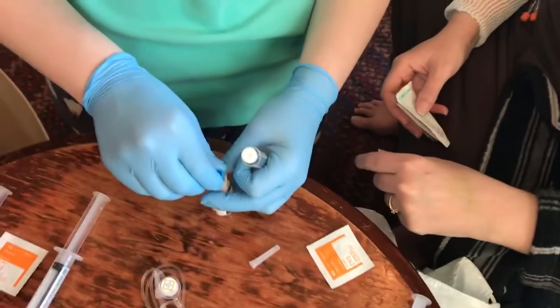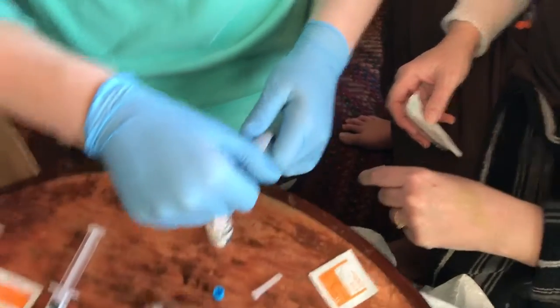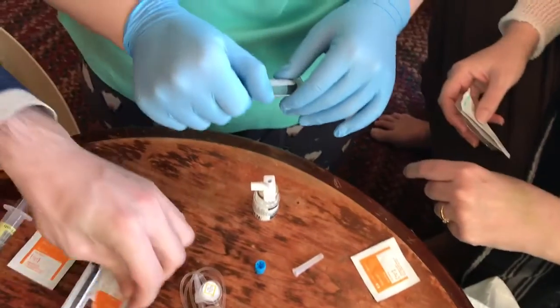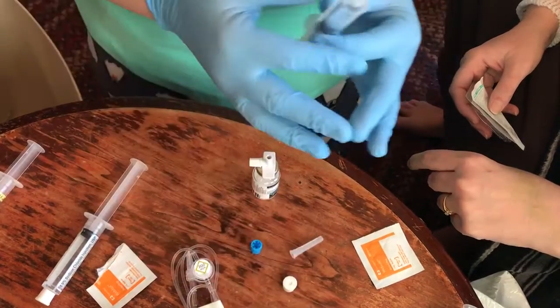I'm gonna take this off first and then I'm gonna take this off. Don't touch this — be careful you don't touch that, because this is already sanitized. Yes, it is.